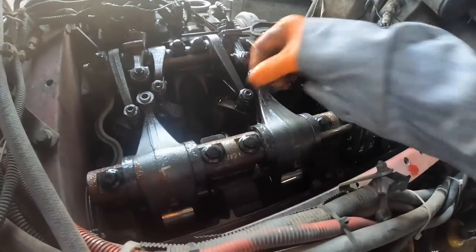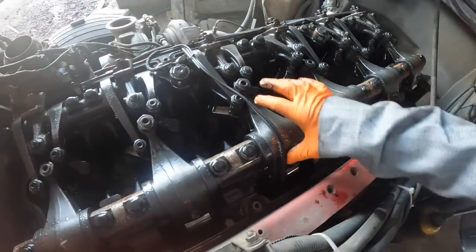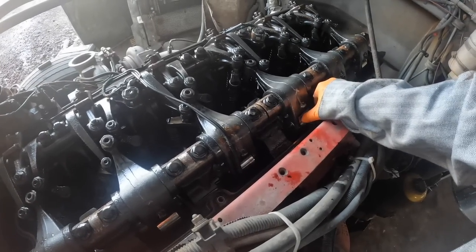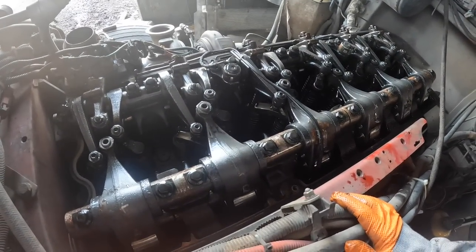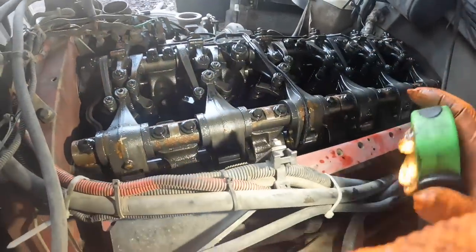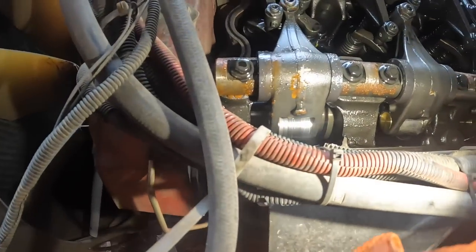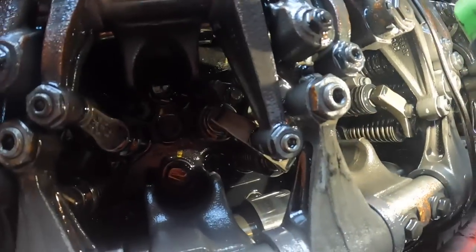I had the valve cover off when I wedged the cams the other day to pull the front cover off, and there was no rust or anything in there. That all happened since then, so it's pretty obvious there's a head gasket issue going on here — or a head problem. This is not a common rail — it has an injector cam. And those cam lobes don't look so great either.